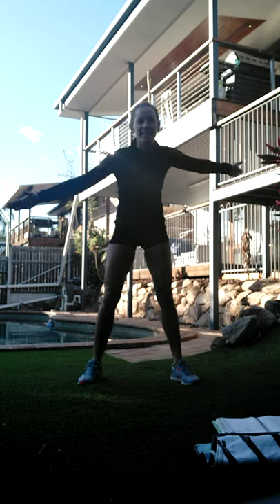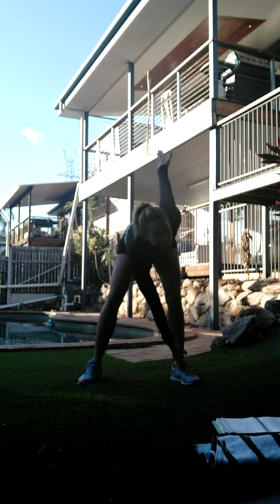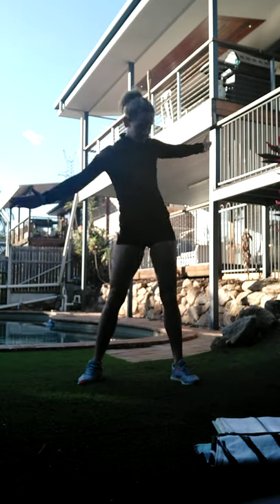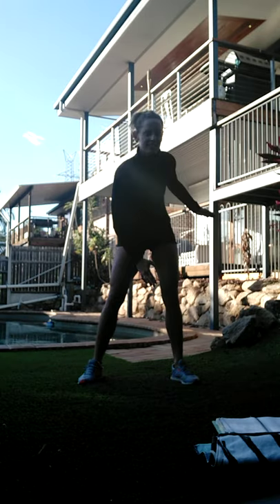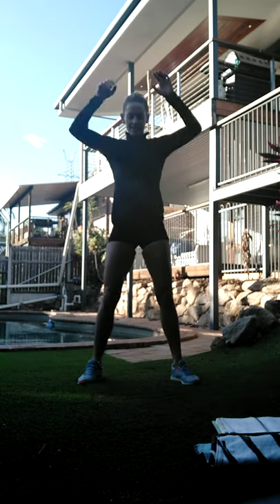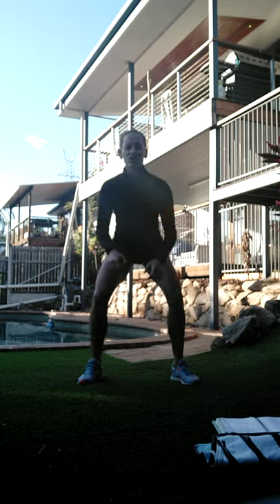Let's set the arms out to the sides and twist. Let's bring it to center, slide and reach - warming out the hips and the knees on this one, getting those shoulders moving.